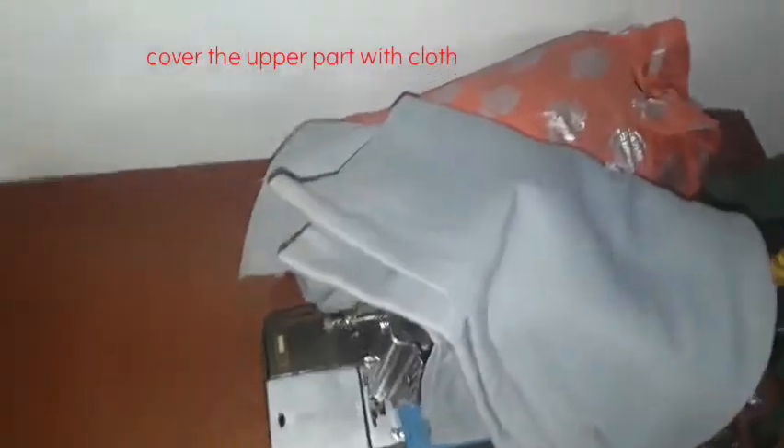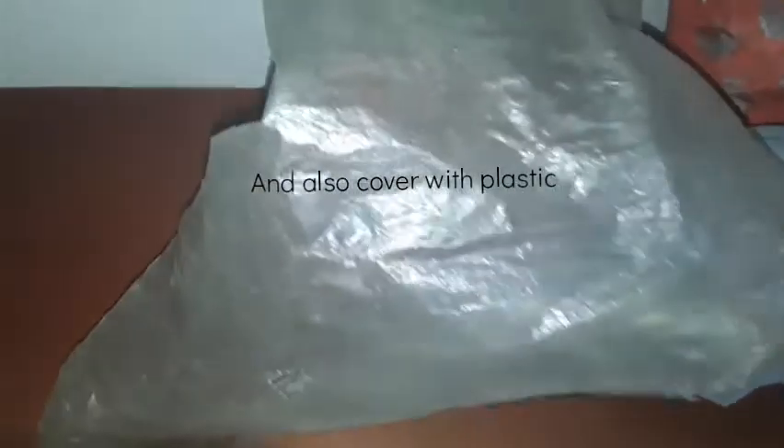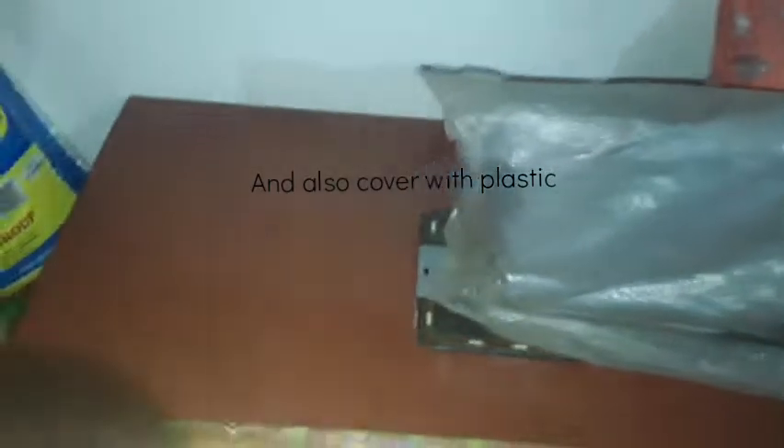First, just clear and make a neat space. I have all of the cloths — some cloths are there — and I'm just covering this. After covering, I place the cloths evenly here. Next, I'm using a plastic cover to cover this. After covering, for my online class, I have many books — a lot of books.